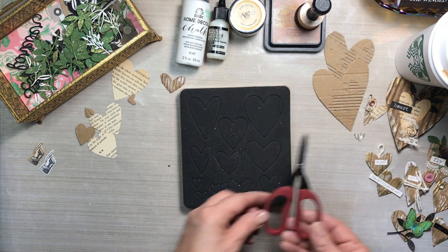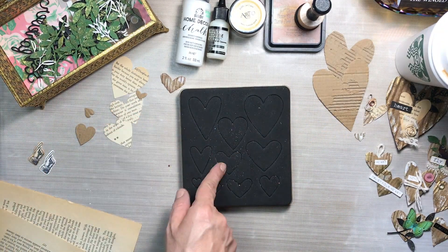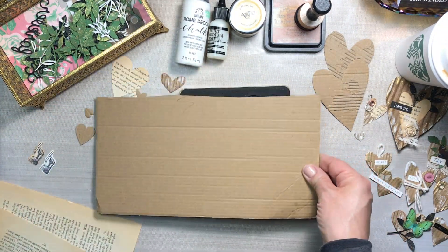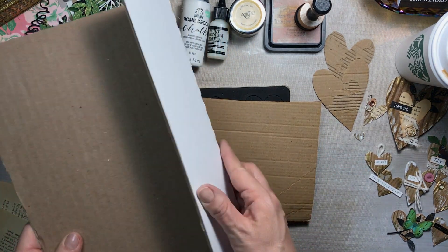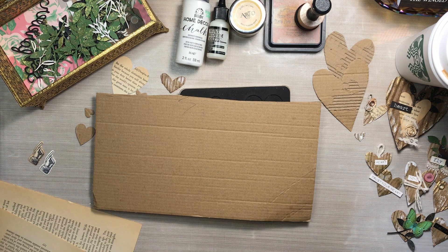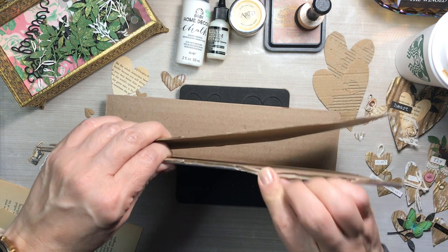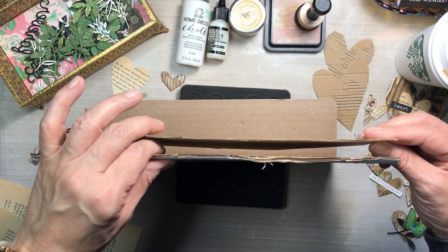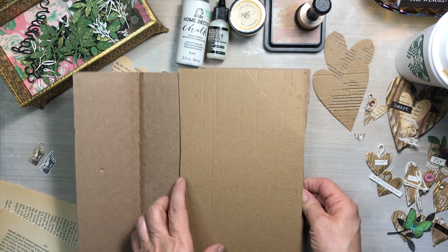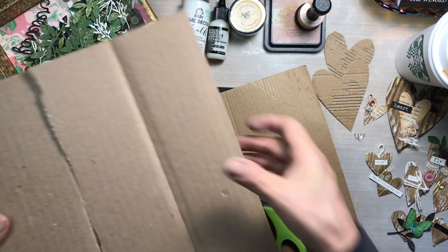If you don't have this die, maybe you have a different die you could use, or maybe you don't need a die at all — you could just easily cut out a heart shape with scissors. I'm using a couple different corrugated cardboards; one is thinner than the other. I don't mind the one with a white backing even though it's a little bit thicker, because running it through the Big Shot actually flattens it a little, so I'm not too worried about bulk.